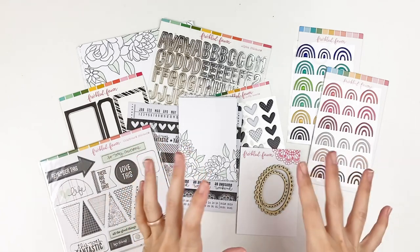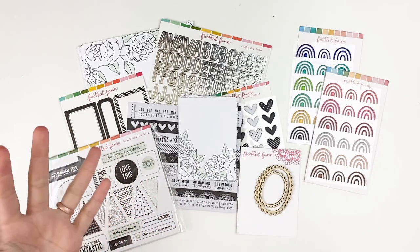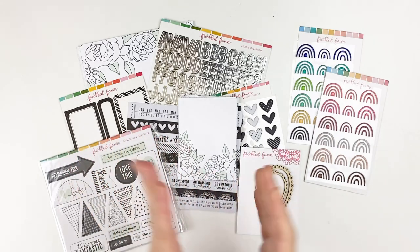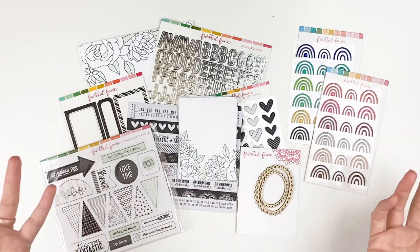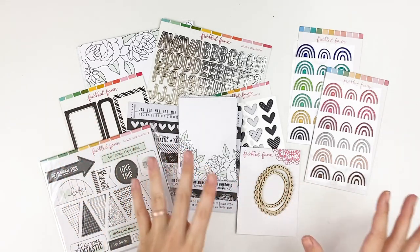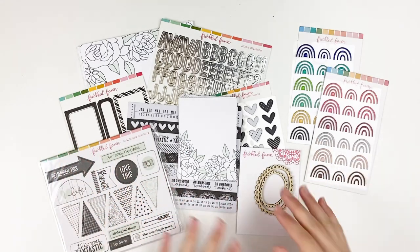While I was popping over to the website, it looks like they also have the Delightful Digital section. They have past kit elements in digital form and they are super inexpensive — the beautiful florals from a few months ago, journaling cards from past kits for like between $1 and $4 for the printables. So if you missed out on a kit, or if you live overseas and shipping is crazy expensive, you can do the digital format as well.